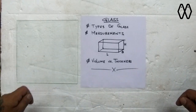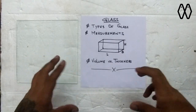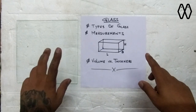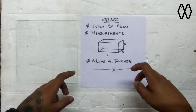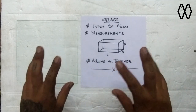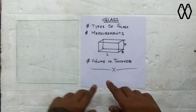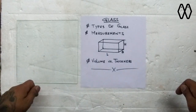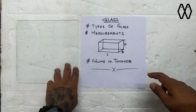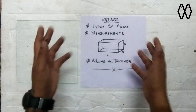Glass dimensions are usually measured in inches, so when we are measuring the sides and panels we need, we always mark them in inches, not in centimeters. But when we are talking about the thickness of the glass, that is always measured in millimeters. We are never going to swap the measurement units around — glass dimensions are always in inches and thickness is always in millimeters.